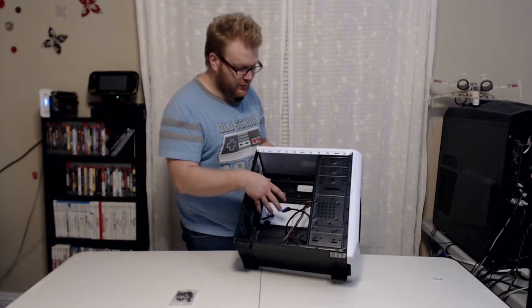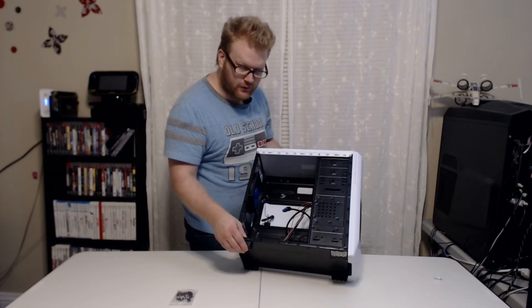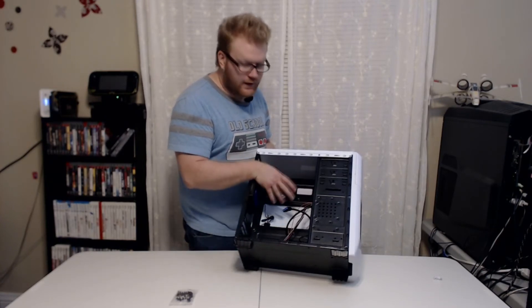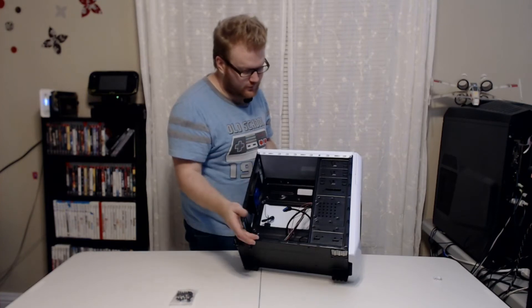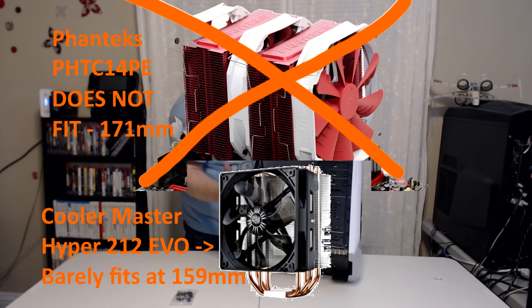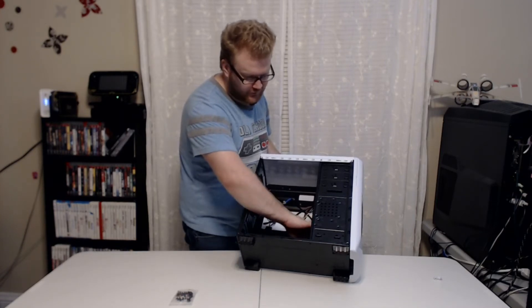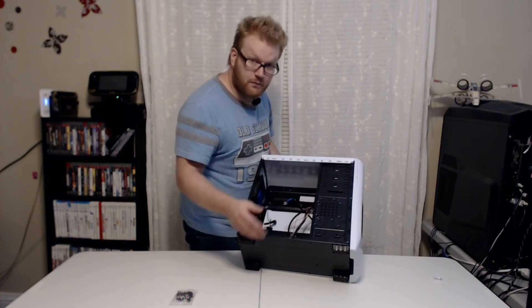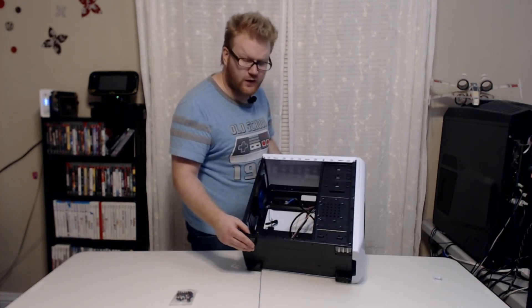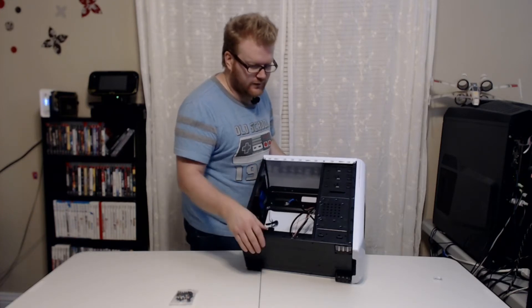The CPU clearance for coolers — if you're going for overclocking or whatever — the max height is 160mm, which is going to fit quite a lot of CPU coolers actually. I believe that actually fits my fan tech, which is a really big air cooler; I'll throw a picture on there if I remember. And then for GPU clearance on the length, we're looking at 375mm, so it can fit most video cards. I believe the only ones that won't fit are the GALAX edition cards — they're really long, like 400 millimeters plus.